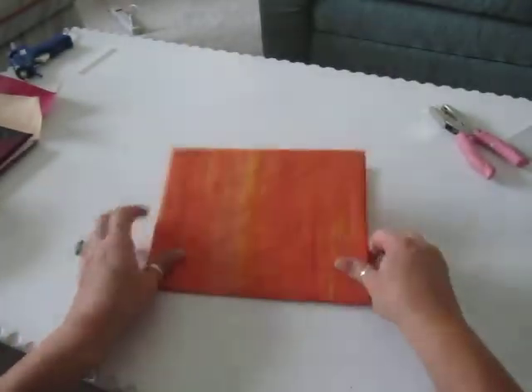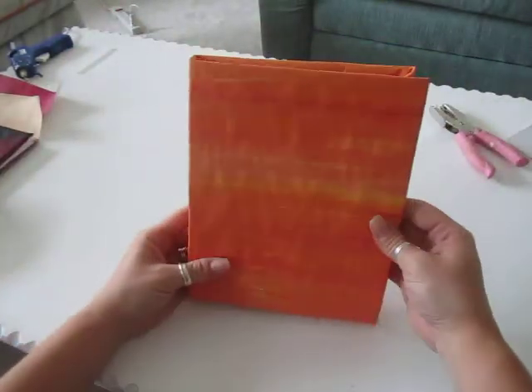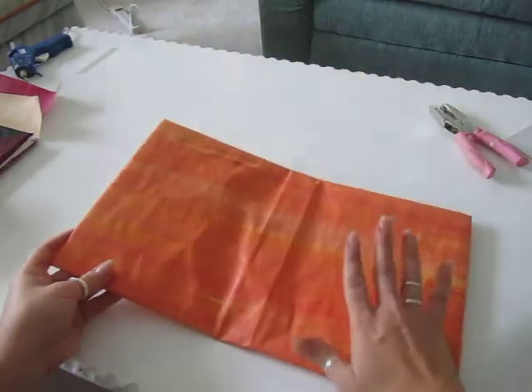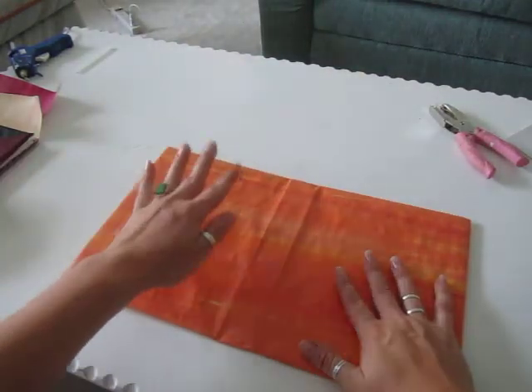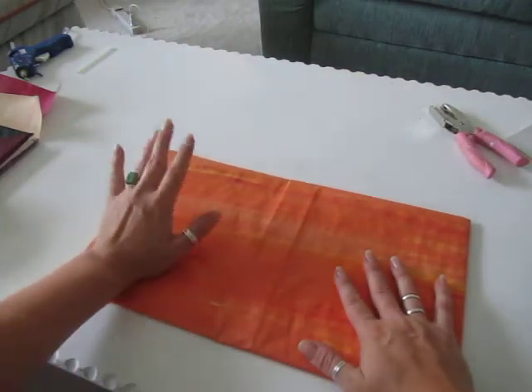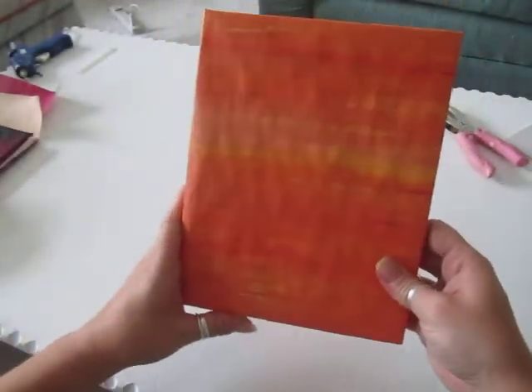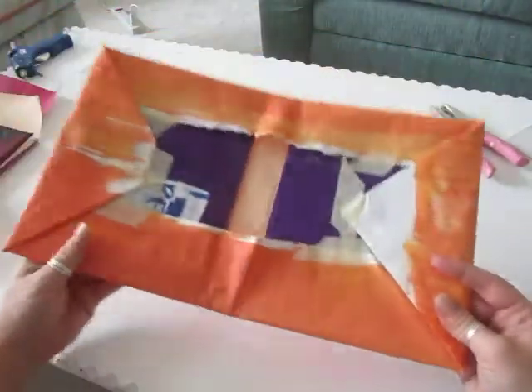This is basically the cover of my book. Remember when you start designing this: the right side is the cover and the left side is the back. People always start doing it on the left side and then it ends up reversed — so the cover is on the right-hand side.